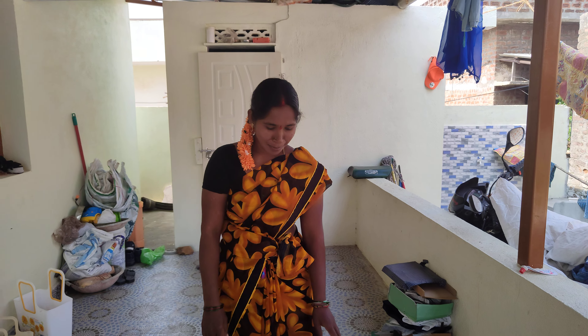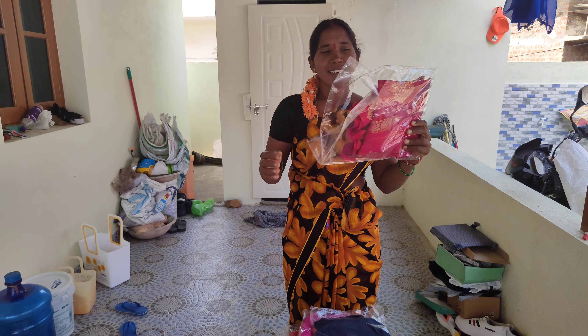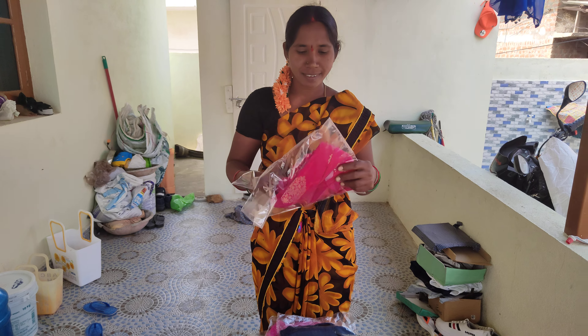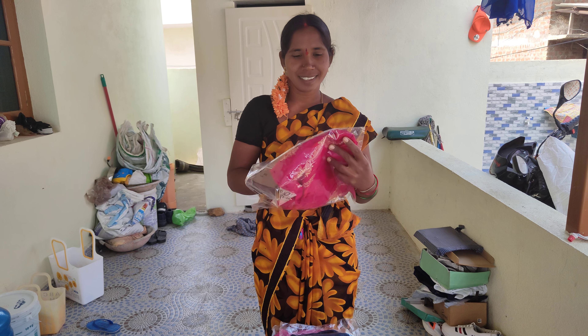Welcome to Gunnara's YouTube Channel. This is a shop for online shopping.